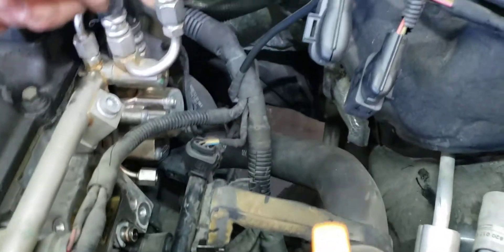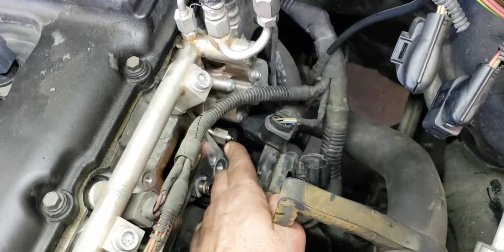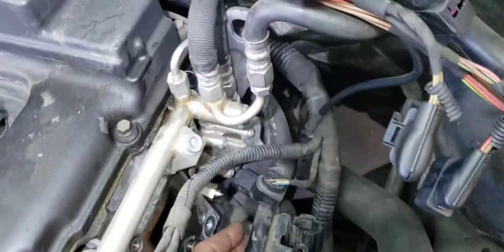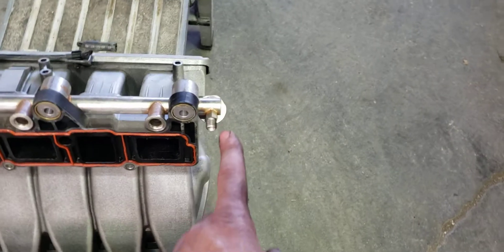A big hurdle I had was I had to disconnect this line right here for the lower fuel rail that's on here.